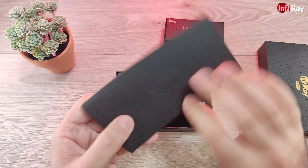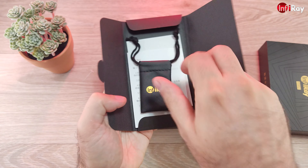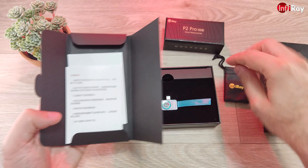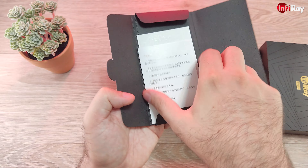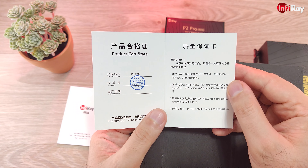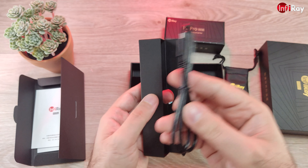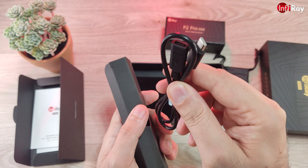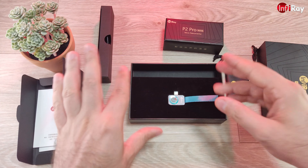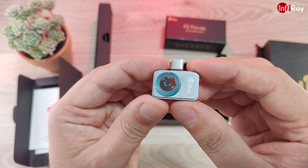Inside this beautiful packaging, first we find an envelope-looking thing — everything is very well packaged. Inside the envelope we find the usual carrying pouch, good material, good enough to protect the P2 which is insanely small. More inside the envelope there's a quick user guide and a product certificate. There's another compartment, slightly longer — opening it we find a USB-C extension cable, which is very handy if you are using the P2 Pro with a holder.